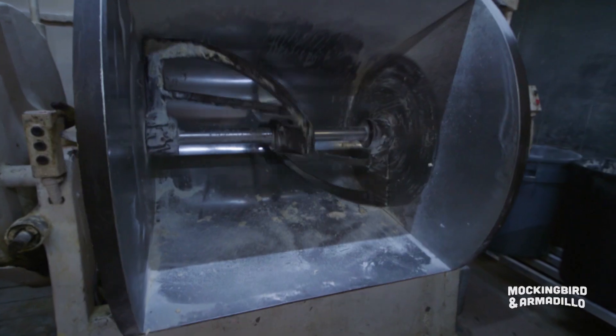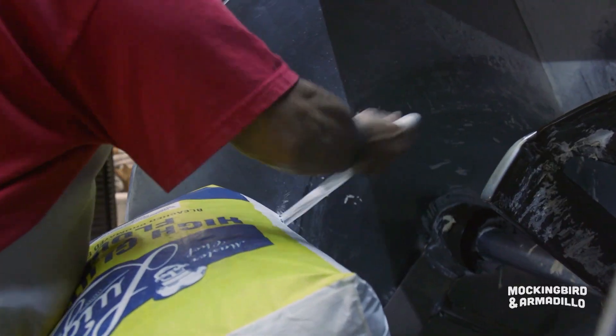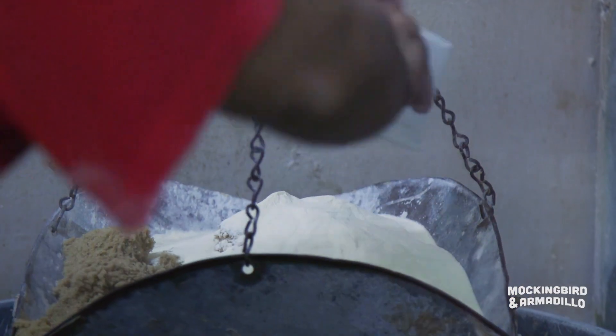First of all, what goes into the mixer? Your basic bagel dough is flour, water, brown sugar, salt, and yeast.